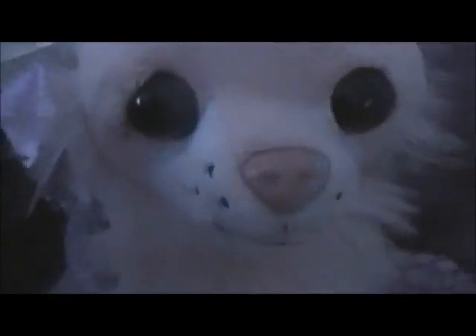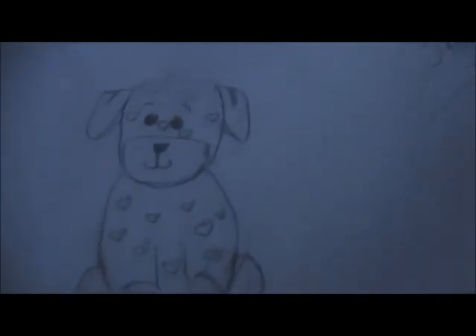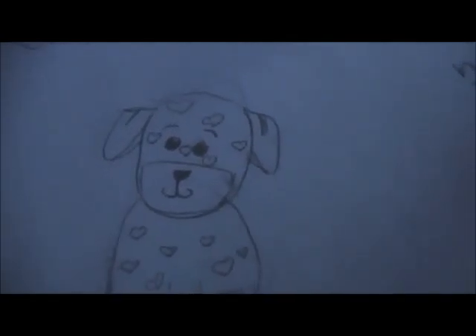I was trying to draw the love puppy, like, virtual form, and I was just messing around, I wasn't really trying that hard. But I'm gonna show you guys. Here it is — yeah, that's my love puppy. I'd probably say the head is pretty good, but the rest of it, not so much.